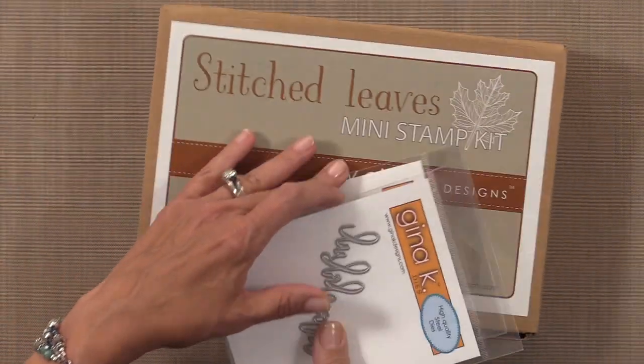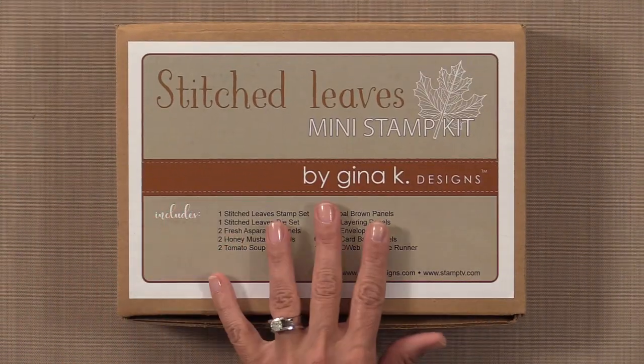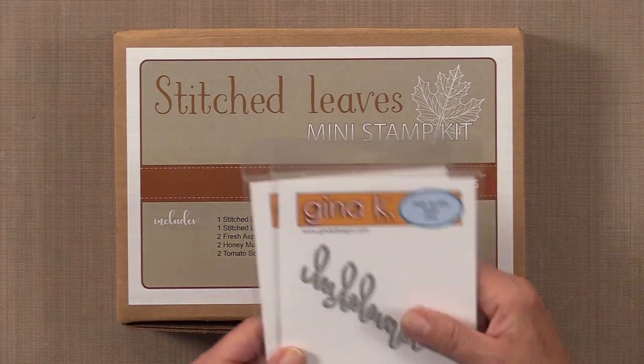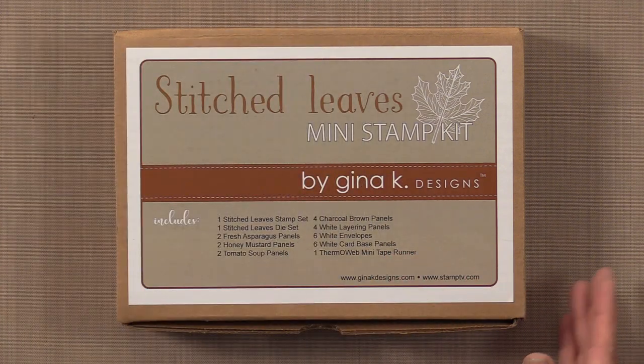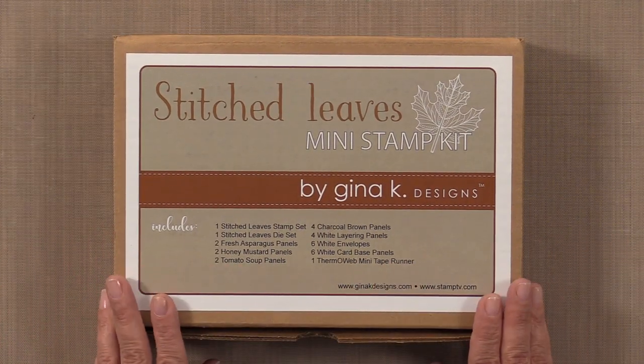Next I have the brand new Stitched Flowers Mini Kit. I'm going to show you the Stitched Flowers Mini Kit and then I also want to show you two add-ons to the mini kit. Let me show you everything that's inside.